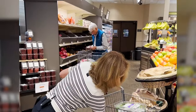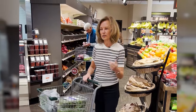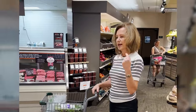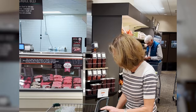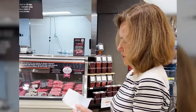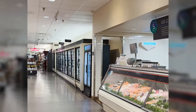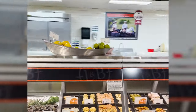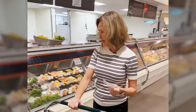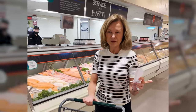I have pasta at home already, so I don't need anything else for that. The recipe also calls for parmesan and goat cheese, which I also have at home. The store has a beautiful meat and seafood section. I will sometimes get salmon — it's my favorite fish — but I don't need it this week.